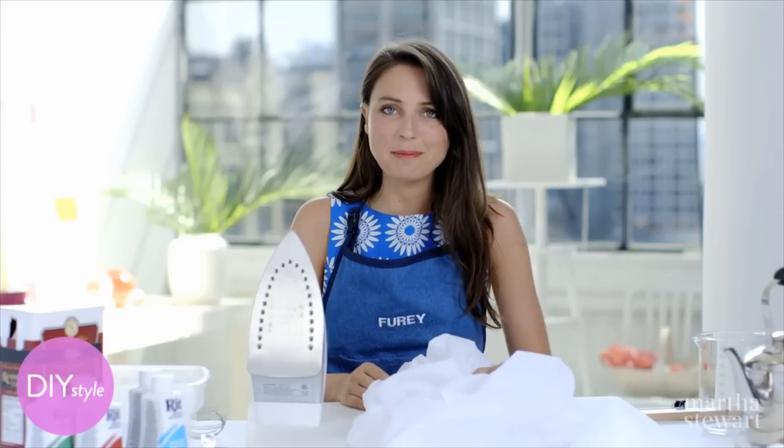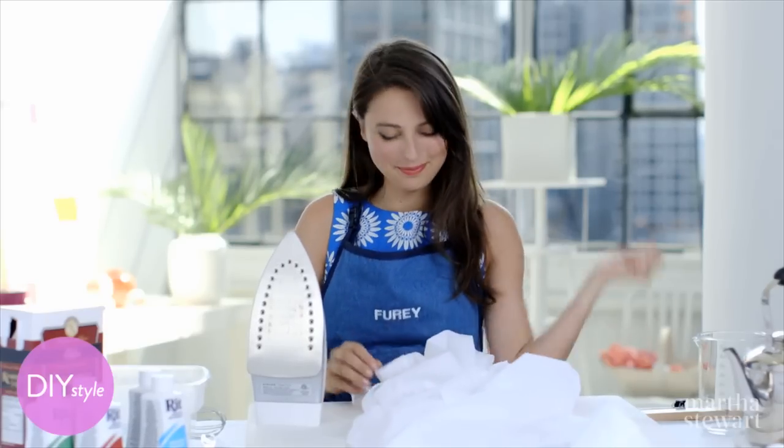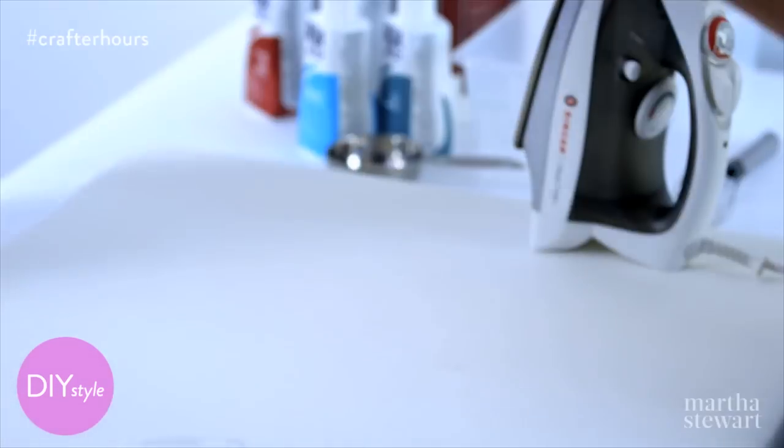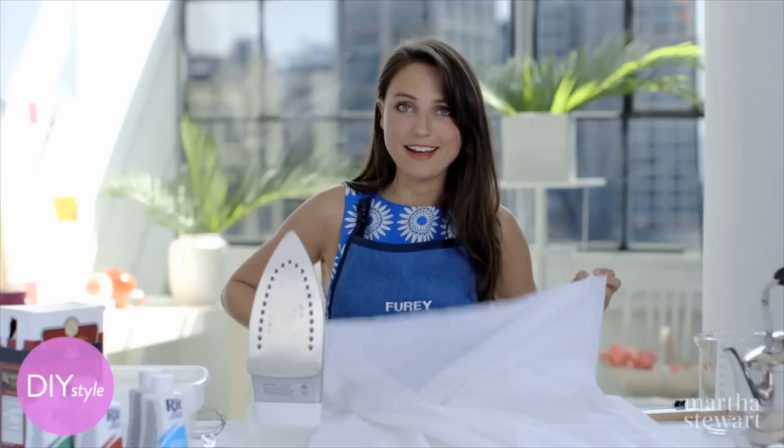I always have a hard time finding beach cover-ups that I love, so I decided to make my own. This is a really cute craft — it involves taking a nice white beach wrap like this and dip-dyeing it.